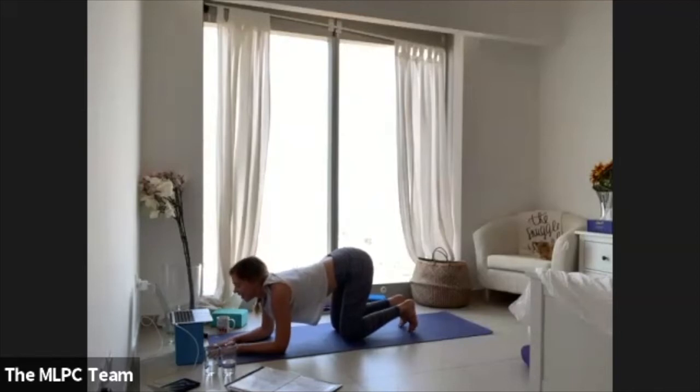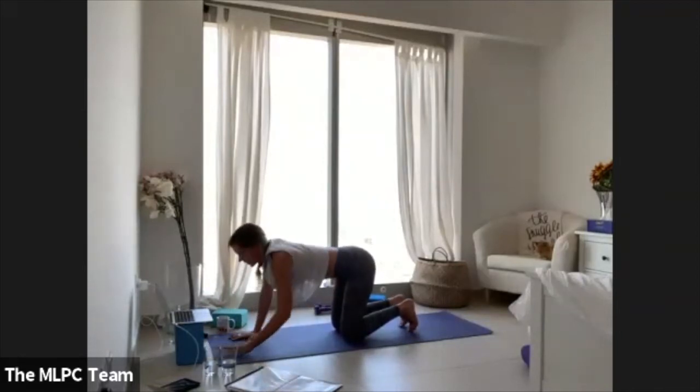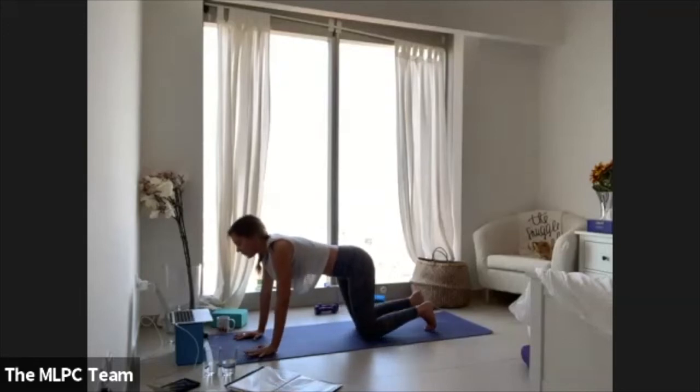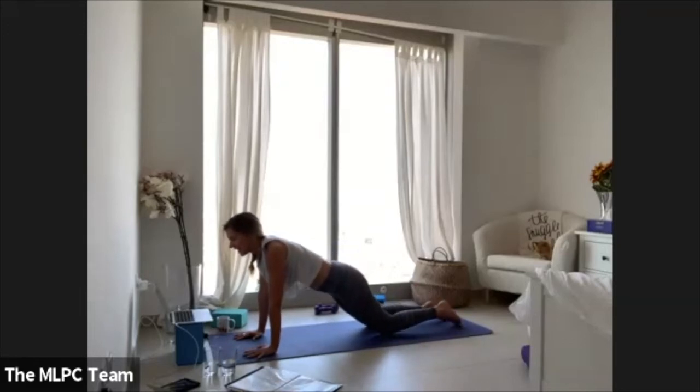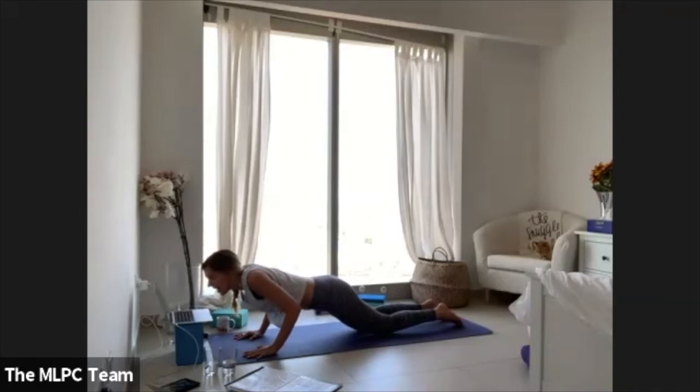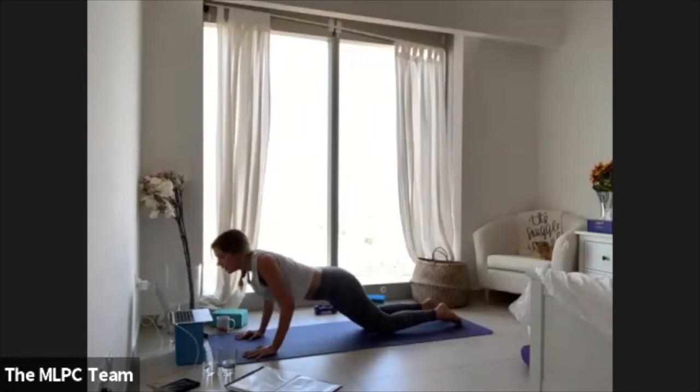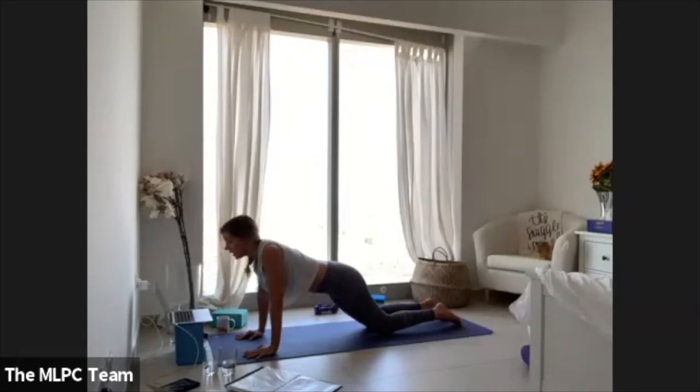All right, coming all the way back. Come back into that low plank on knees, and we're doing yoga push-ups again — elbows drawing back, pushing the ground away. Good, Matt, much better. Let's do five more: four, three, two, and one.